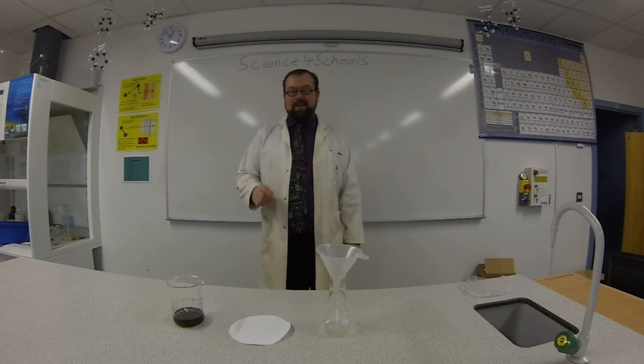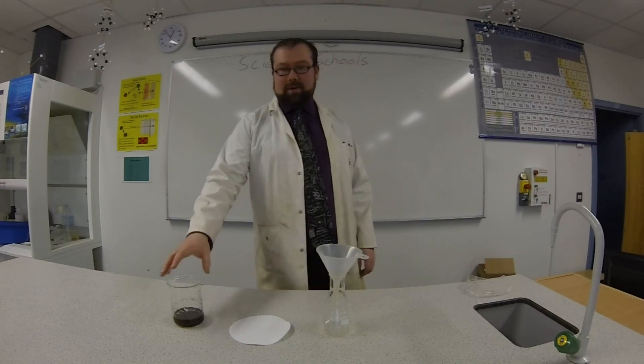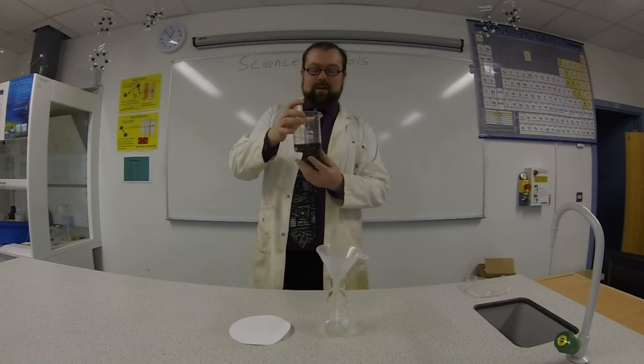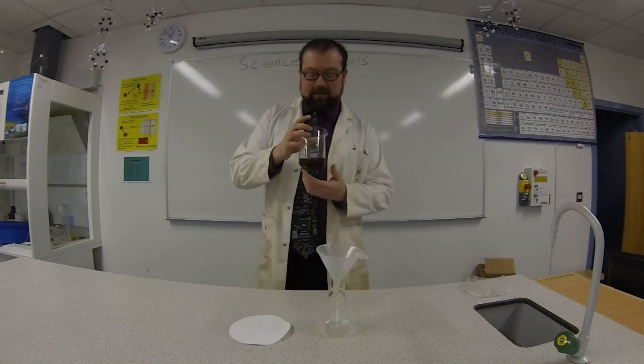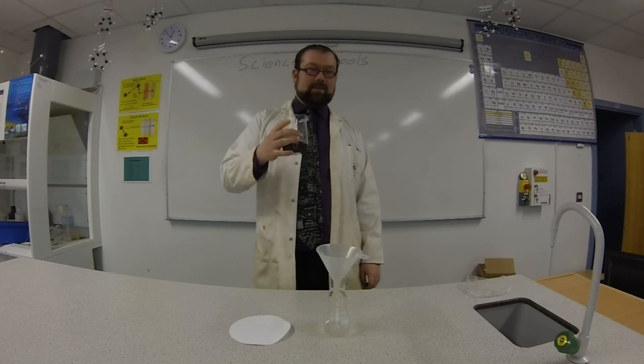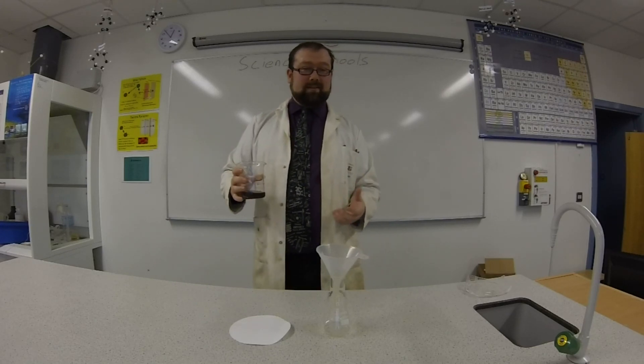Hi, welcome to Science4Schools. Today we are going to be separating a mixture by filtration. Here we have a mixture — nothing has dissolved in there. It's a load of dirt, there's some plant matter, there's even a seed in there. None of that has dissolved in the water, and this is good because filtration can't get rid of anything that's been dissolved.